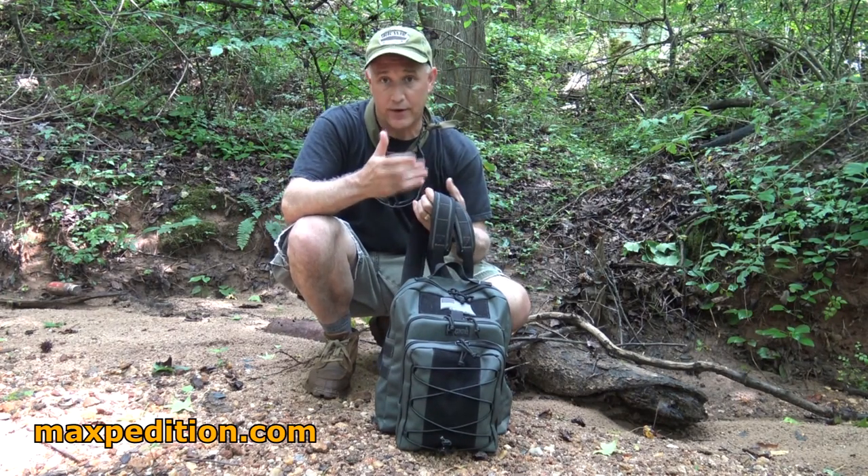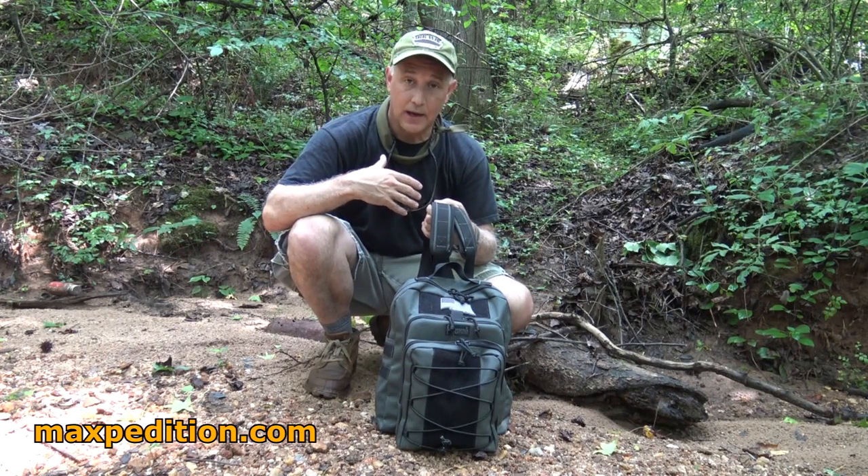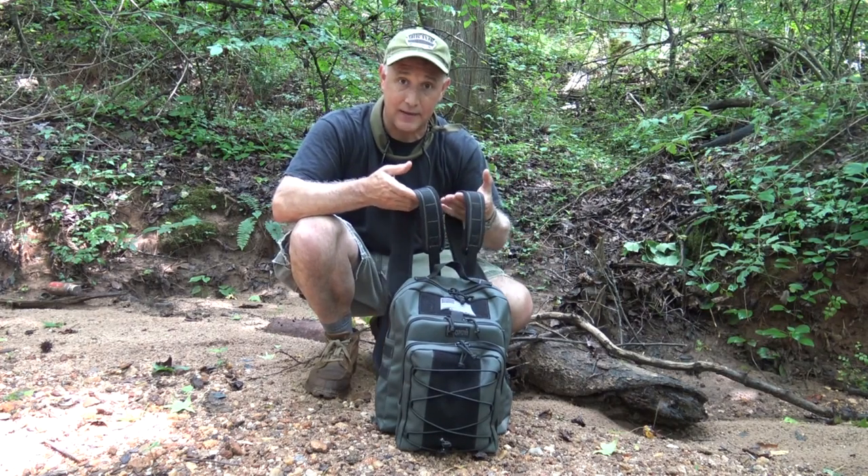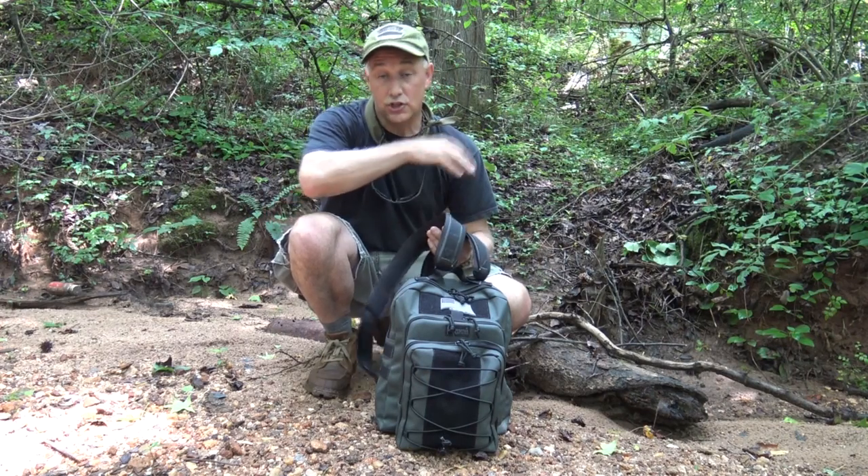A lot of people are like, well, I like that for temporary, but I'd really like something more of a backpack. And I think that the Duality hit the best of both worlds. It does a standard backpack, and then you zip it up and you can make it into a gear slinger just to go over one shoulder.